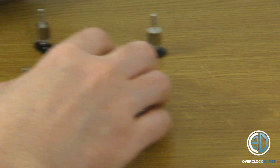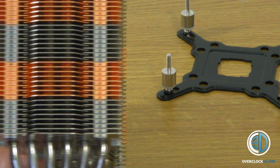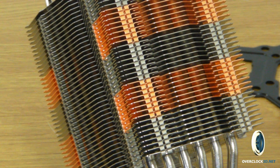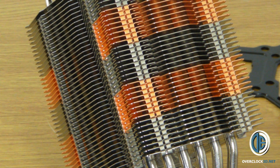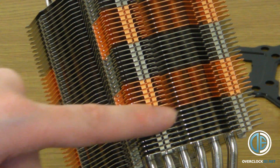I'm going to get this mounted into the test rig now and we'll crack on with some testing. Just to let you know, I will be testing this with two Sigma Tech 120mm fans, because it does come with clips to install two sets of fans.